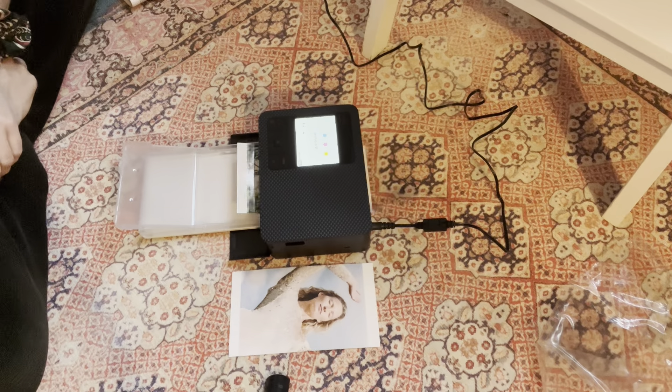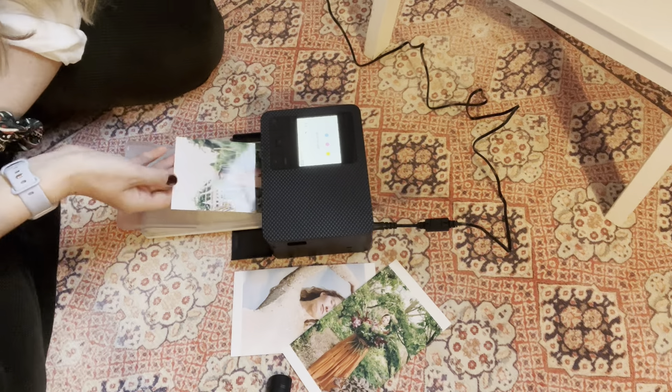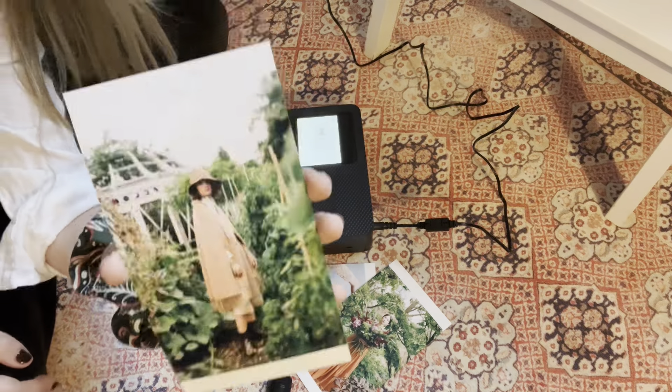The other thing I want to do is take it on set and be able to print images as we're shooting — either give them to clients as end-of-shoot gifts, which is a really nice thing to do, or when we're shooting big campaigns, print an image out on set, pin it up, and ask does that feel like the shot or do we have to go back? I'm also excited to just print my work out more, even though by no means are these the best quality prints. If I wanted professional prints, I'd either purchase a proper big printer or send them to a print lab.